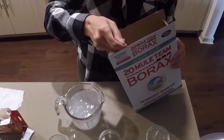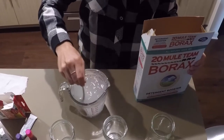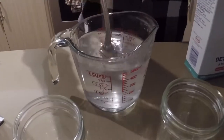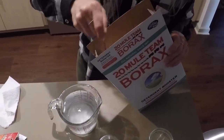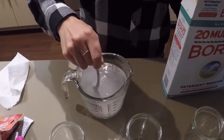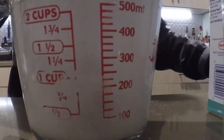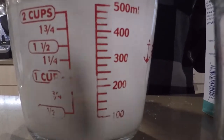I will begin by mixing huge spoonfuls of borax into boiling hot water. This water has been heated in the microwave for a couple minutes. Now we want to make a saturated solution of borax. You can see the water is still pretty clear, so I'm going to keep adding borax until it is no longer clear and you see some borax settle to the bottom. This is therefore a saturated solution. It took me between six and eight huge spoonfuls of borax to obtain this.